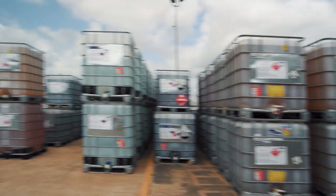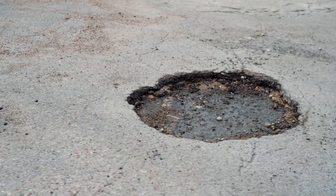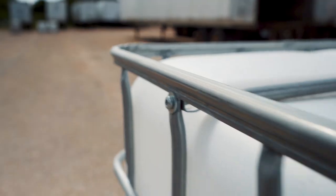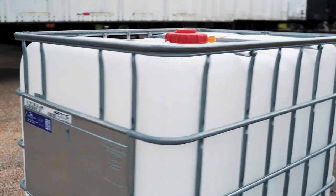Familiarize yourself with the work area, looking for obstructions, ramps, and other hazards. Utilize spotters to help check your surroundings. Inspect the tote cage for deformities or sharp edges that may puncture adjacent totes.